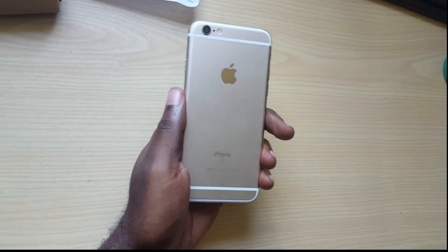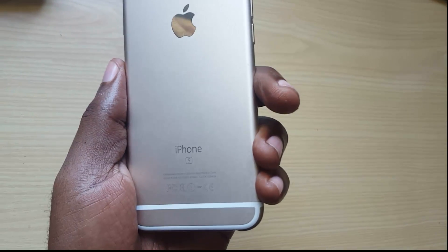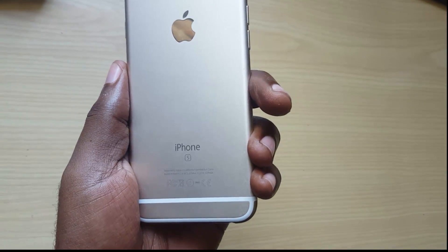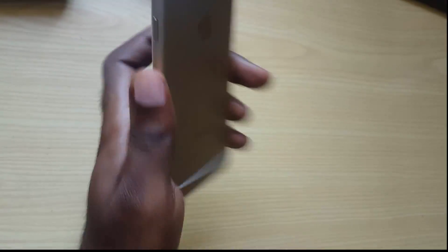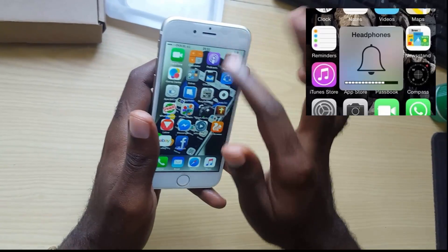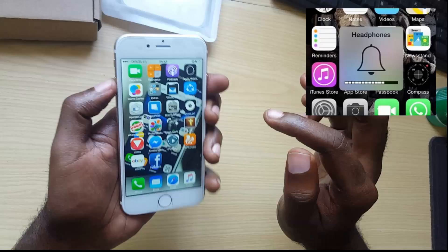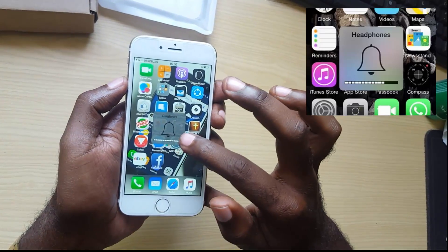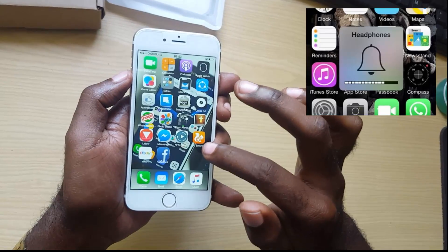Hello guys, welcome to another Blog Tech Tips. Today I have with me the iPhone 6s, this is the 64 gigabyte. Today I'll be looking at an issue with this device where you're seeing a symbol on screen saying that your headphone is connected, despite the headphone not being connected.